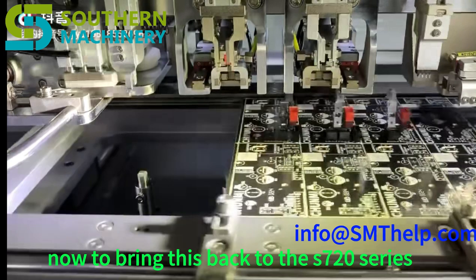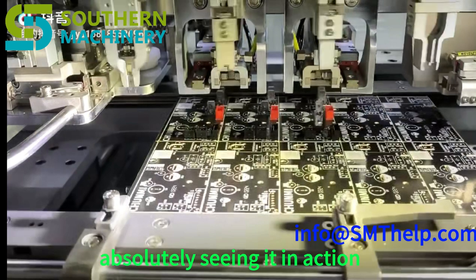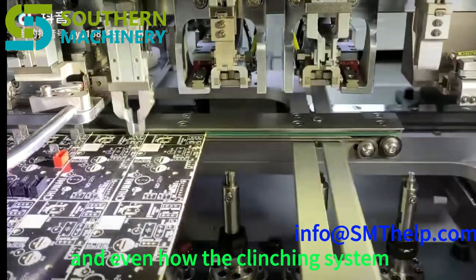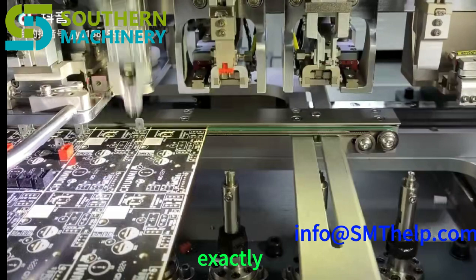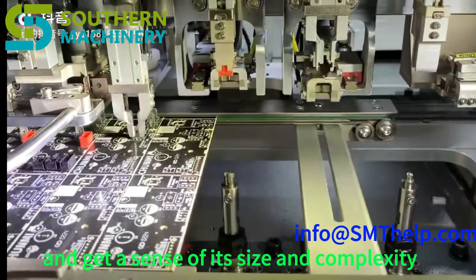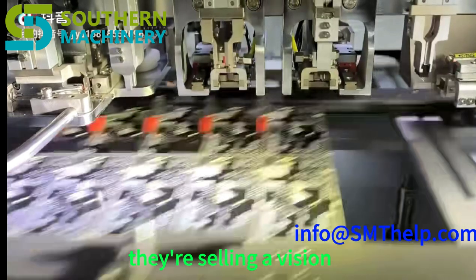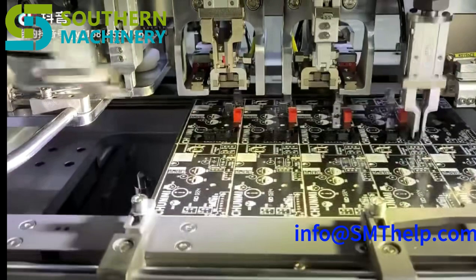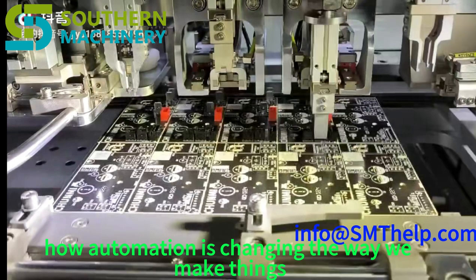Those YouTube videos included in the brochure do a fantastic job of showcasing this technology in a real factory setting. You can see how the different models handle various components, how the feeders work, and how the clenching system ensures everything is securely attached — like getting a behind-the-scenes tour of the future of electronics manufacturing. They've also included a 3D model of the machine, a great way to explore the different components and understand its size and complexity. They're not just selling a machine — they're selling a vision of the future of manufacturing.